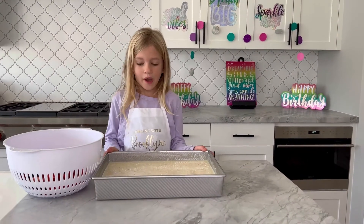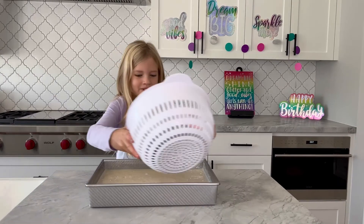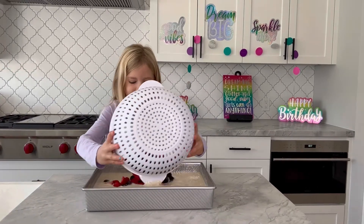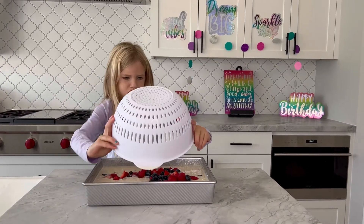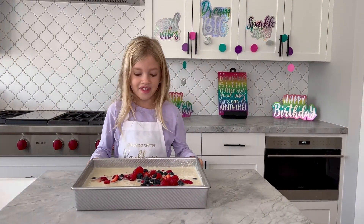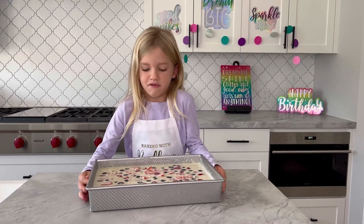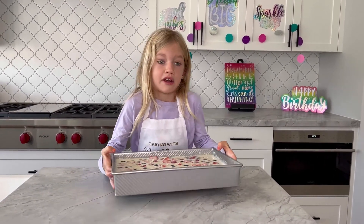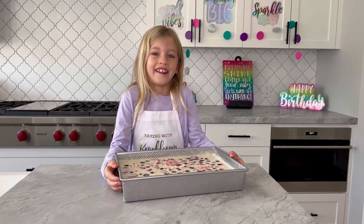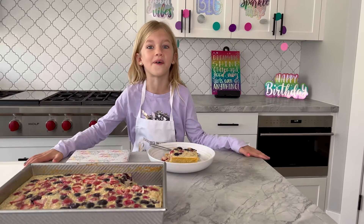Now that we have our butter in the pan, we're going to scatter some berries on top so it looks nice and pretty. Look at that. Let's get this baby in the oven. Voila. We're done. It smells so good.